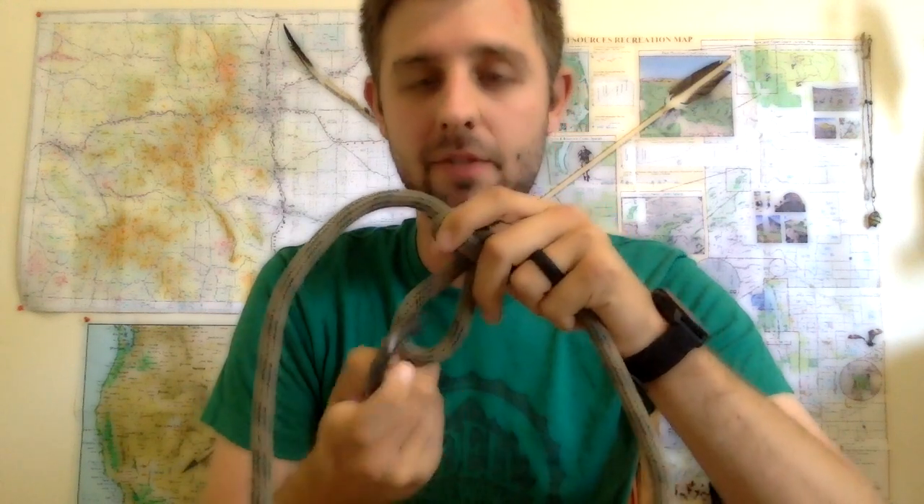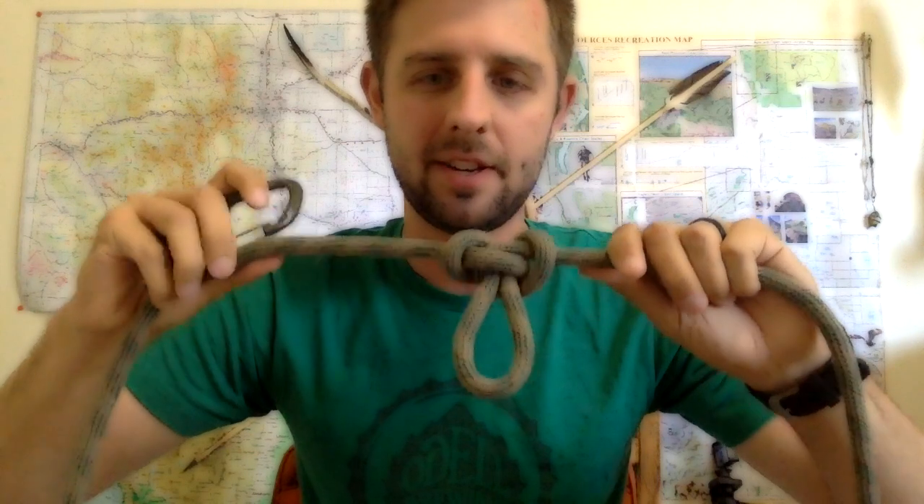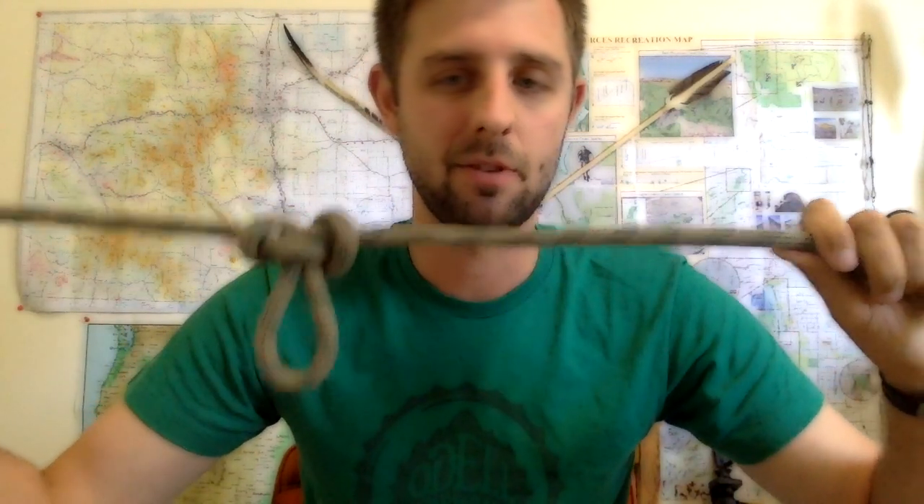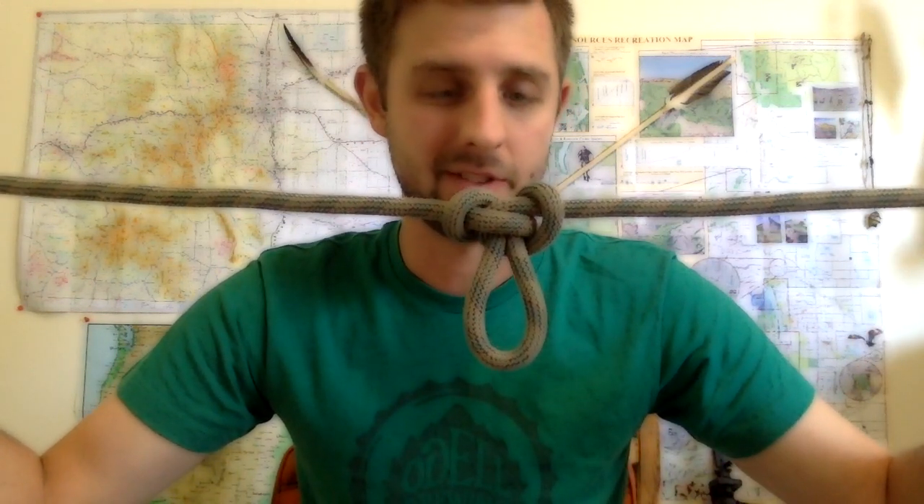So if you wanted to take a section out of your rope that was possibly damaged or you were worried about falling on it, that's a good solution to that problem because the rest of your rope is going to be utilized, and you have a nice little loop in it.